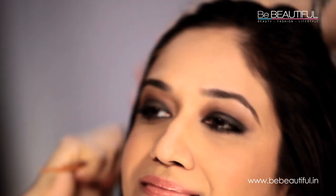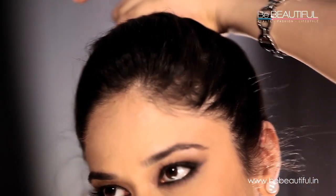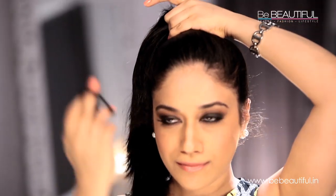Now comes the actual styling. To start, brush your hair neatly so that the bun doesn't look messy. Now tie your hair in a ponytail.